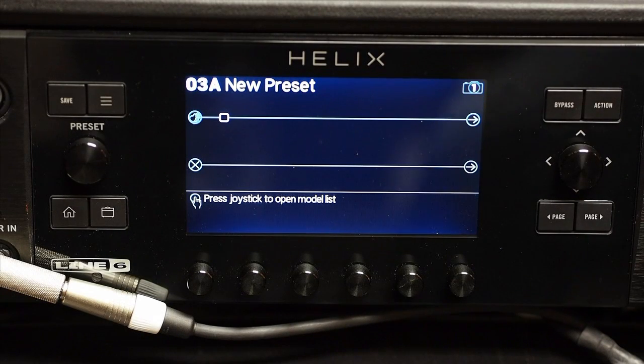Today I'm going to show you a little bit of snapshots, which will revolutionize the way that you use Helix. This is very basic — I'm only going to show you a four-block example. You can do so much more with it; I want you to use your imagination.